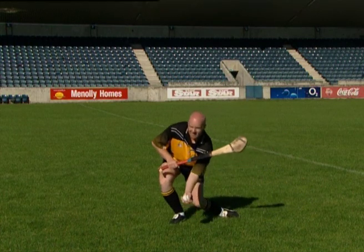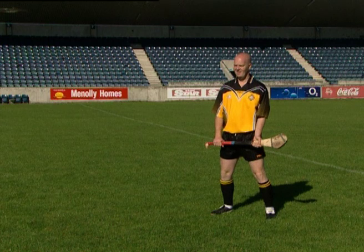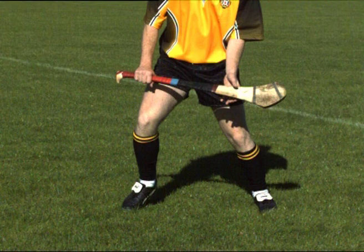Now let's look at each of the key teaching points for the low catch. Move towards the ball in the ready position. Release the non-dominant hand from the hurley. The hurley remains across the body for protection.